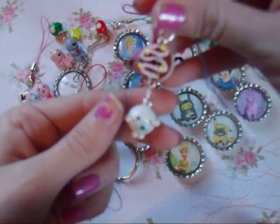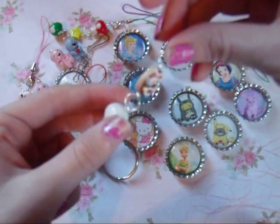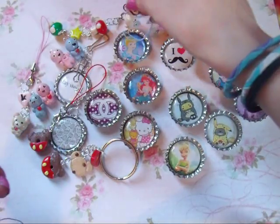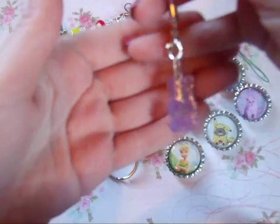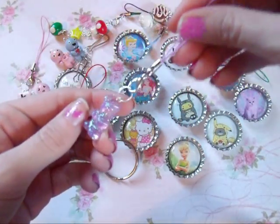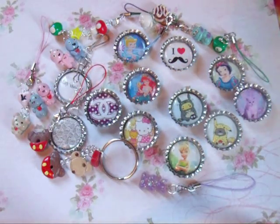Then there is this Mamagoma one and I really love this one. It has a donut and then a chubby Mamagoma and it came out really really cute, I love it. And then my last thing is this resin gummy bear — I went ahead and put it on the strap. So that's everything. Thanks for watching.